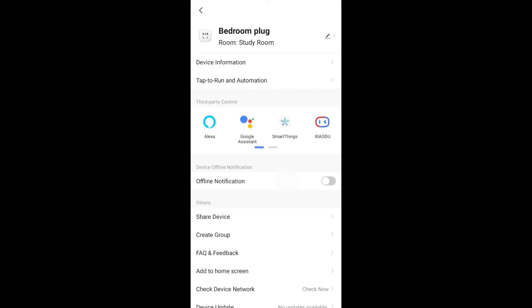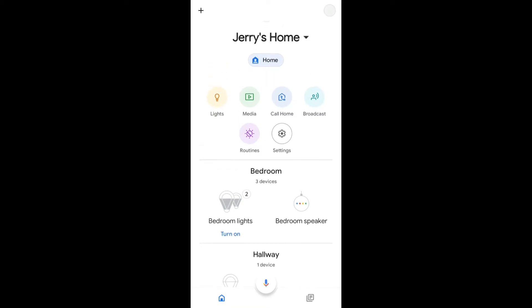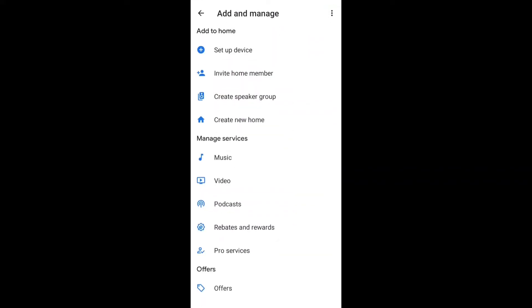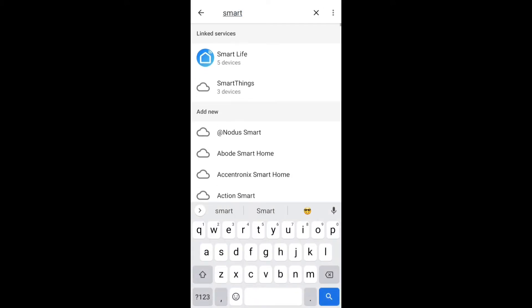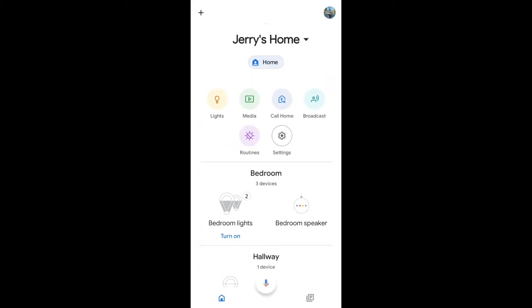For Google Assistant, head into the Google Home application. This is my home, Jerry's Home. I've already linked my Smart Life account to Google Home. If you haven't done that yet, tap the plus icon at the top, then 'setup device,' then 'something that works with Google,' and search for Smart Life. Log into your Smart Life account — remember your username and password — and authorize Google Assistant with Smart Life.